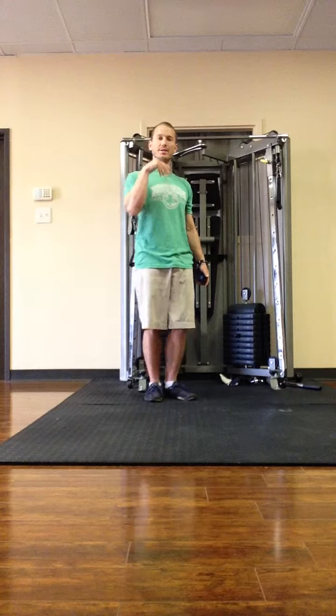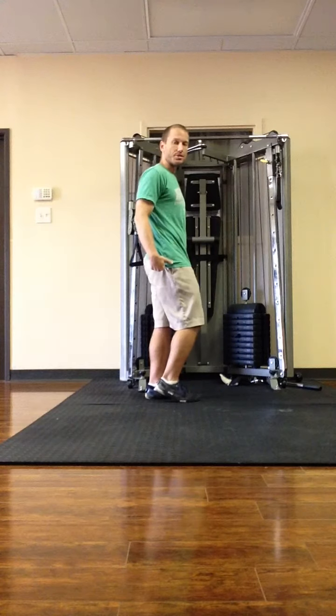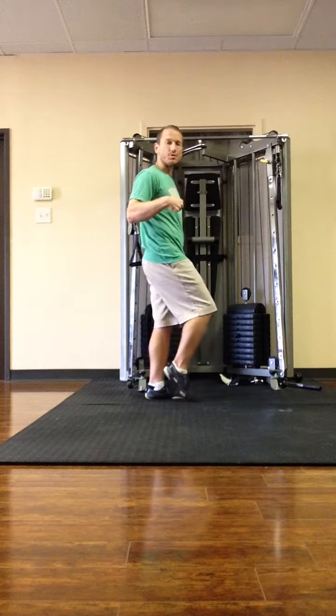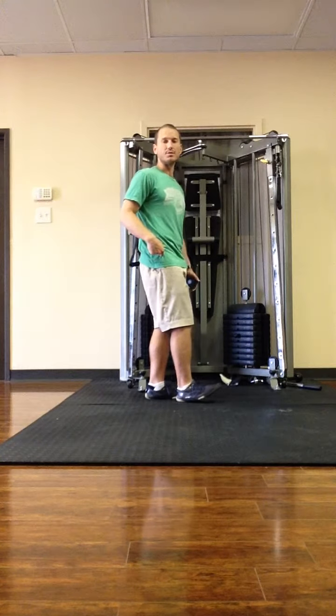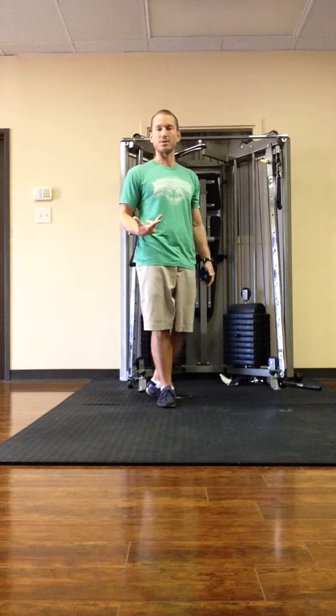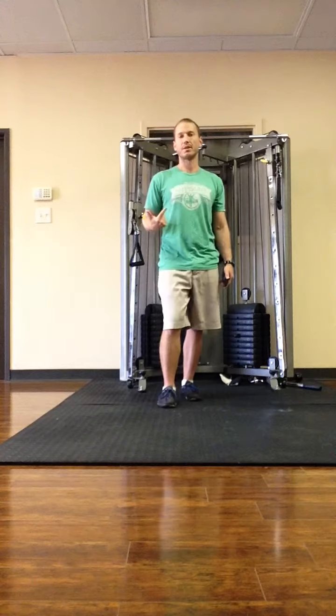Like your foot hits the ground directly below your center of gravity. You tend to forefoot and midfoot strike rather than heel strike. You tend to lower impact force, and you tend to lower your incidence of injury. You also can go faster with less energy.